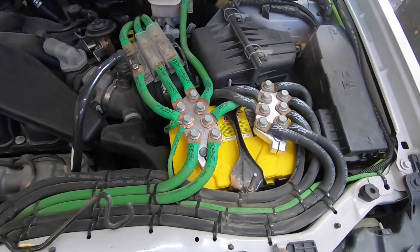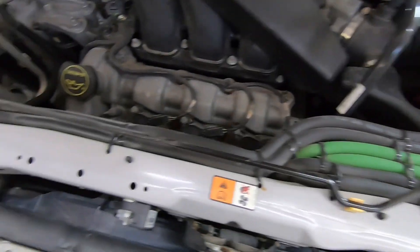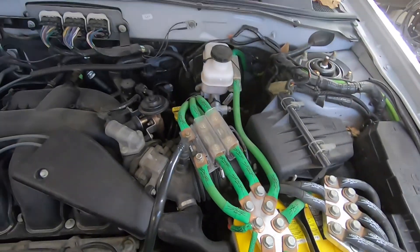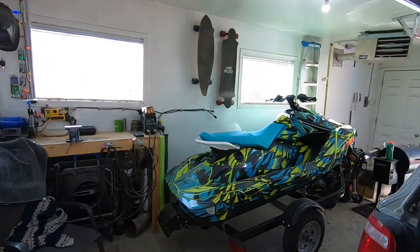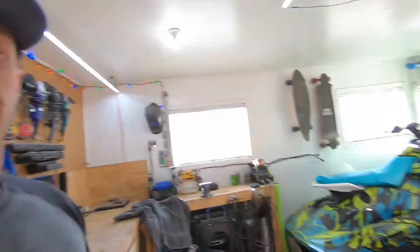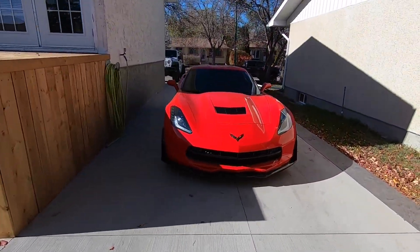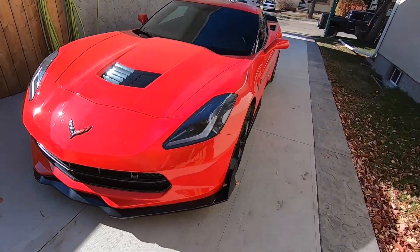It's a little dirty, but all the wiring — it's not bad. So aside from my SUV and my Sea-Doo and those kind of projects, another project I like to work on is my car. I've got a 2016 Corvette Stingray.